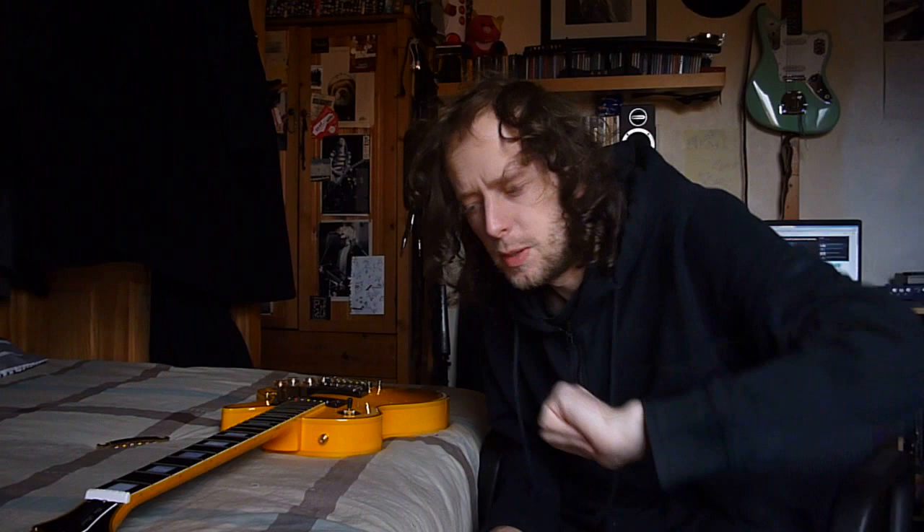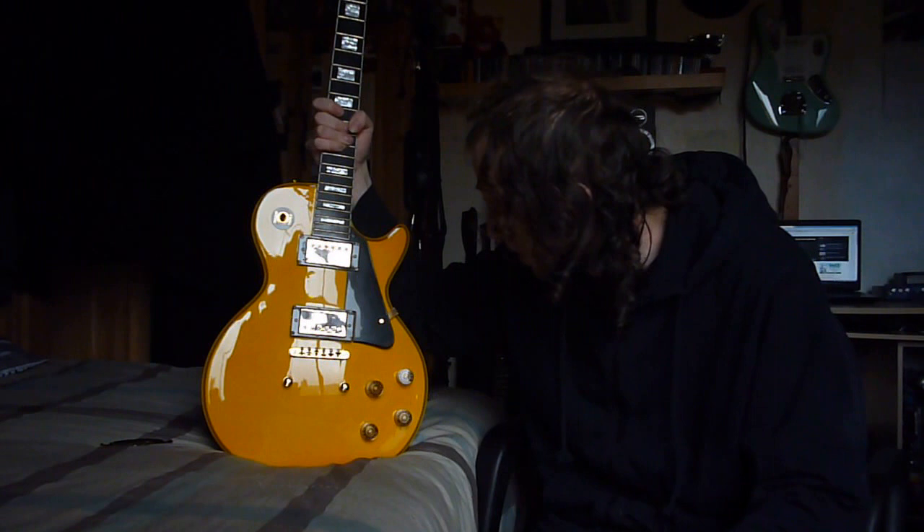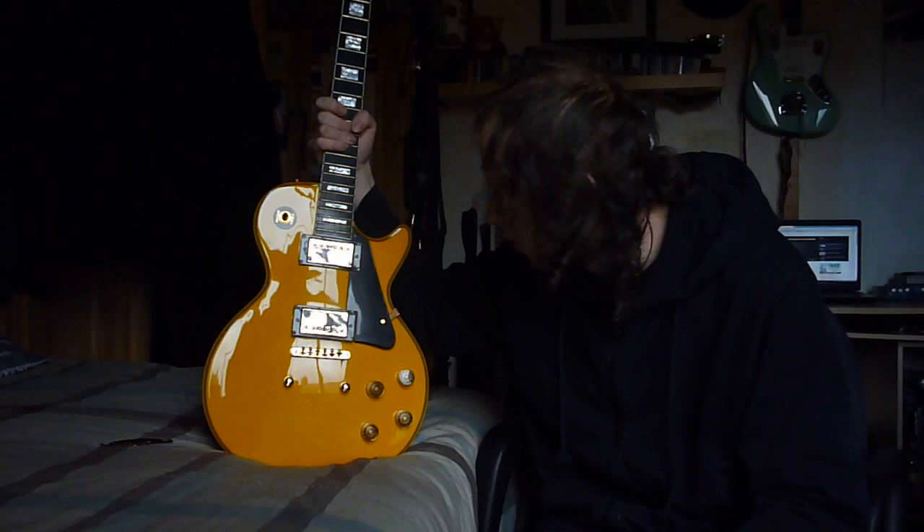Hello, good morning, good afternoon and good evening to you, the people of this YouTube channel. Hope you are well today, hope you're feeling grand. Today we're looking at this guitar. This was sold to one of my friends as a Randy Rhoads Gibson Les Paul, and it isn't. This is a Gibson knockoff. What I want to talk about today is some of the things that make this a knockoff, so it never happens to anybody out there who gets fooled by one of these fakes.